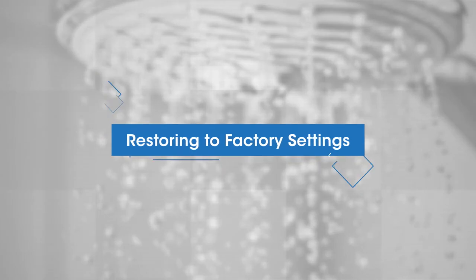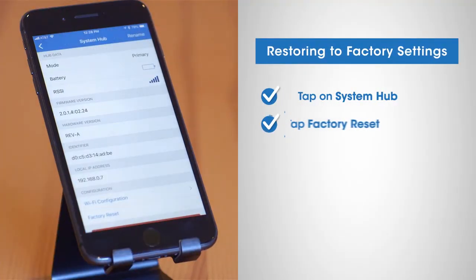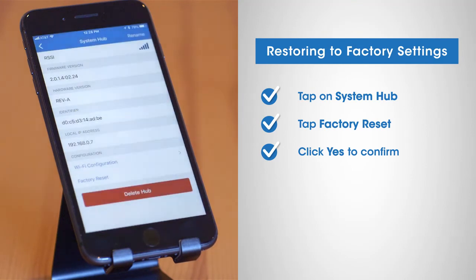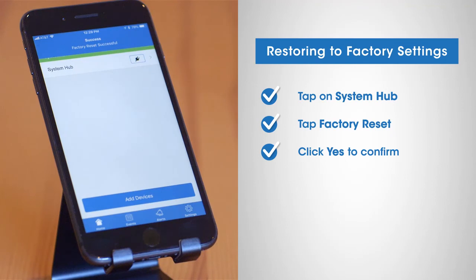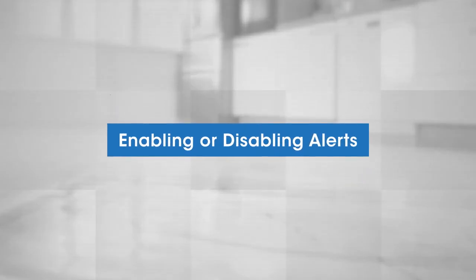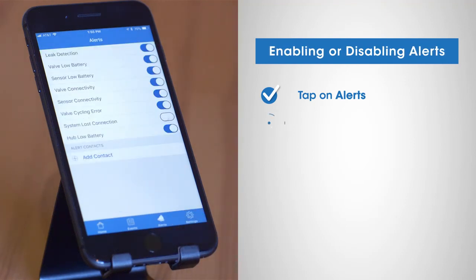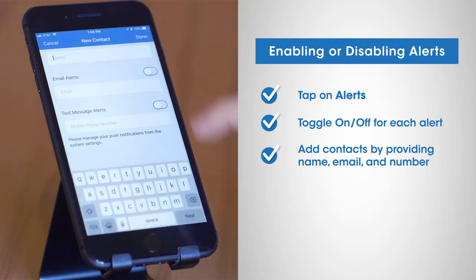Should you ever need to restore the original factory settings, tap on system hub and tap factory reset. Confirm your action by clicking yes. Your system hub will remain in the same account, even though all associated sensors and valves will be deleted. To enable or disable specific alerts from your leak detection system, tap on alerts and review the alerts available in the app. Toggle on or off for each alert. You can also add contacts by providing name, email, and a mobile number.